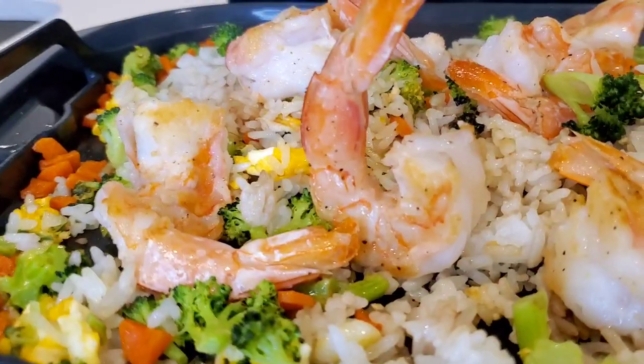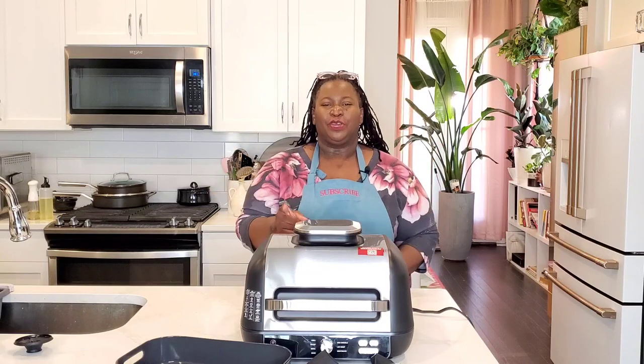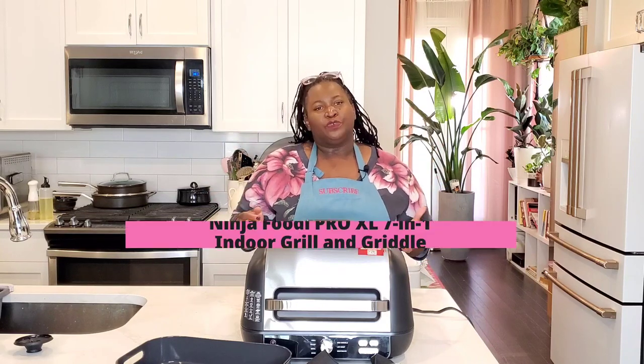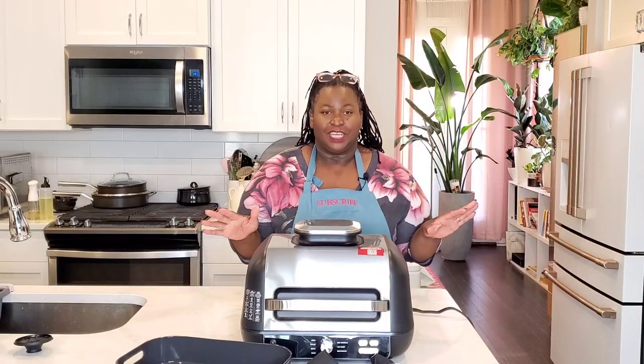The Ninja Foodi XL Pro 7-in-1 Grill Griddle. Hi, sweeties. Today we are talking about the new Ninja Foodi XL Pro Grill — indoor grill, air fryer, griddle. It does a whole bunch of things.